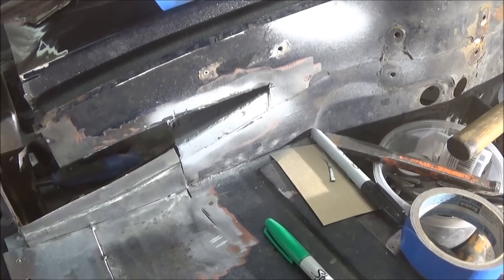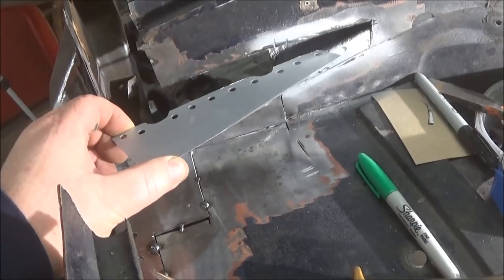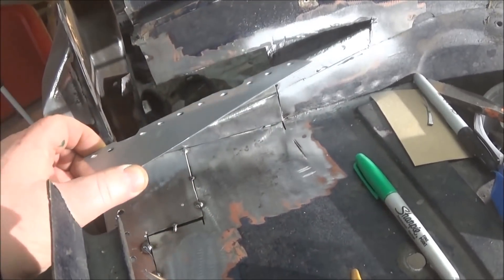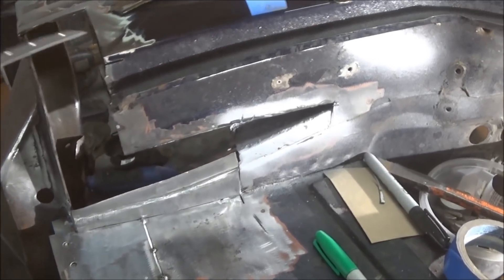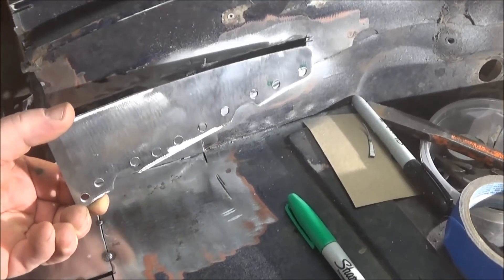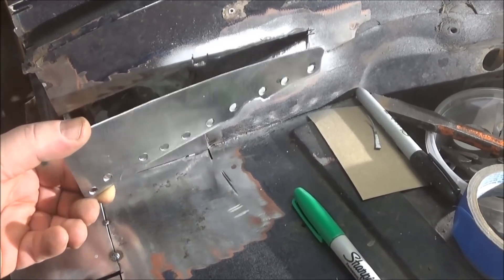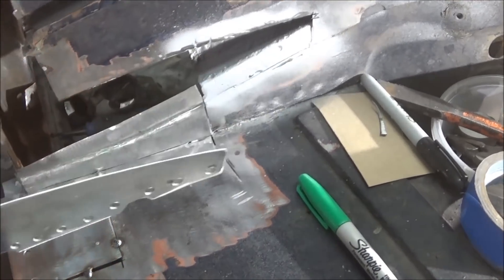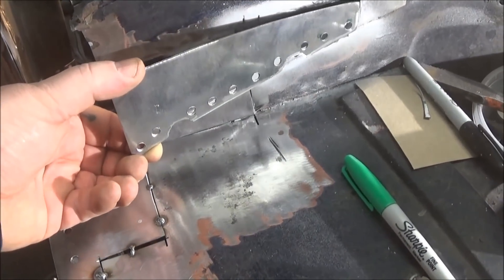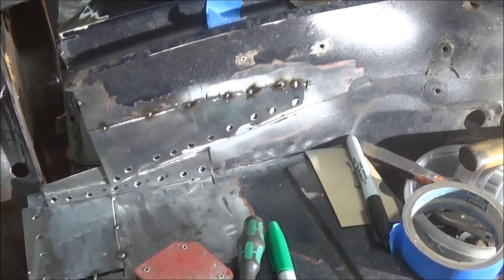We're just getting ready to tack a patch in. We've got the patch here ready to go — we've got it zinc primed on the back, and I primed the heck out of the pocket as far inside as I could with zinc primer. We'll give it another shot before we close it in entirely. This is going to go in something like that — I think we'll just tack it with a couple of tacks to hold it in case I need to remove it.